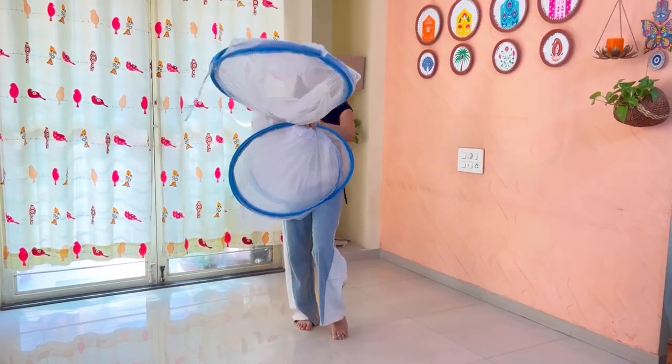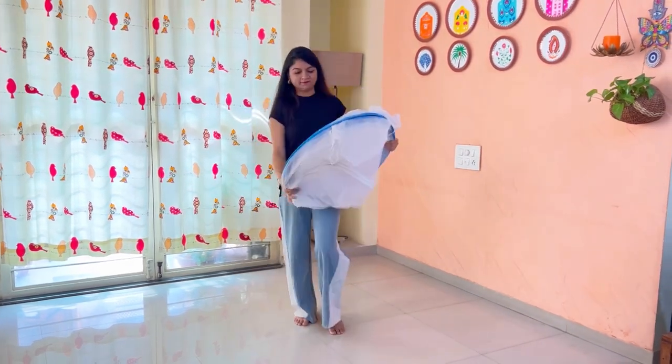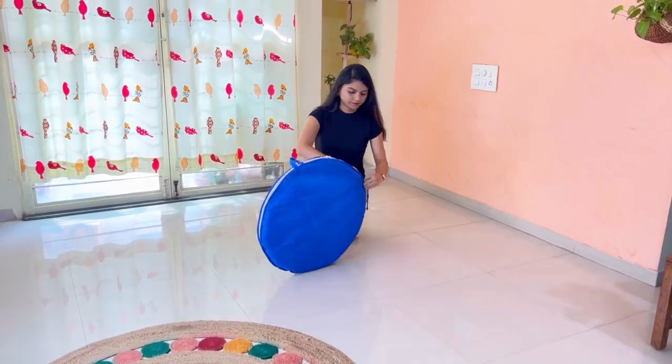Twist and turn slowly, then tuck it with the use of an elastic band and store it in the outer cover provided with your mosquito net. Thank you for the purchase, and we hope this video is helpful for you.